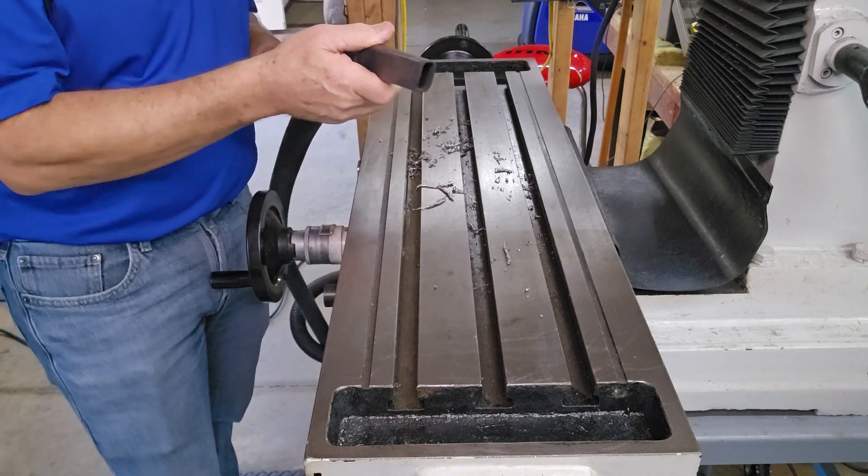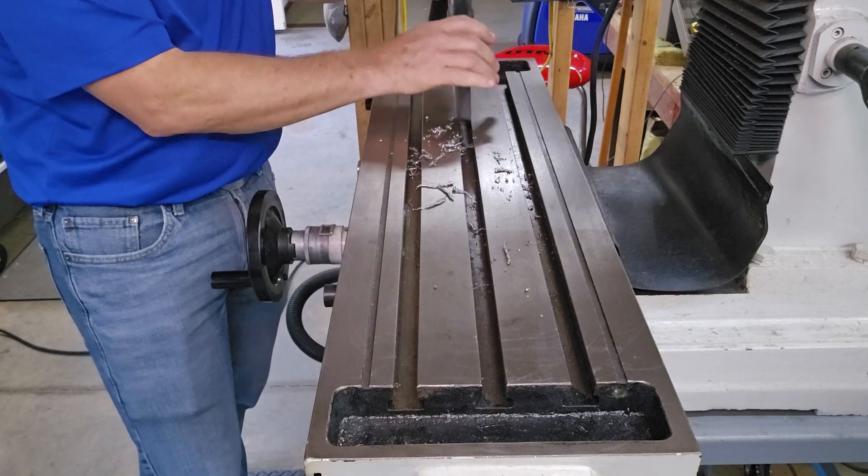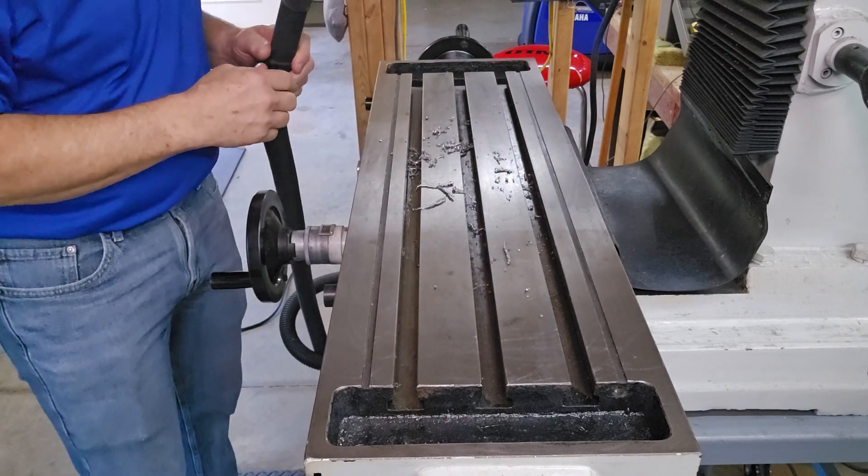I like to use a vacuum cleaner that has a nozzle on it that will get down in between the T-slots. I'll start with the top and then get down into the slots.